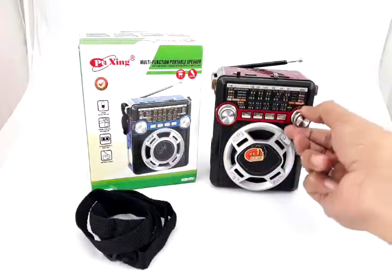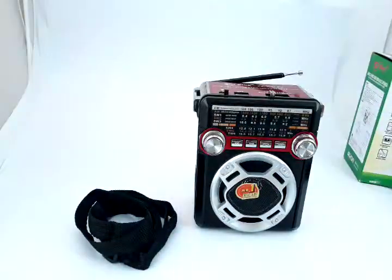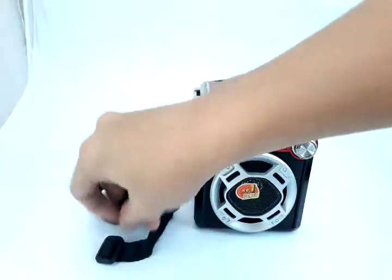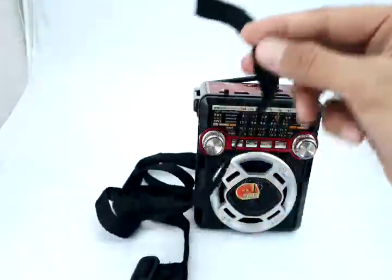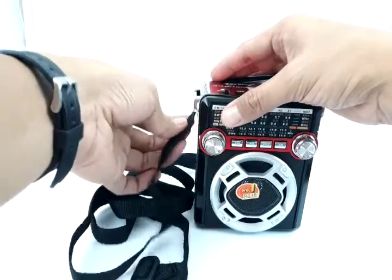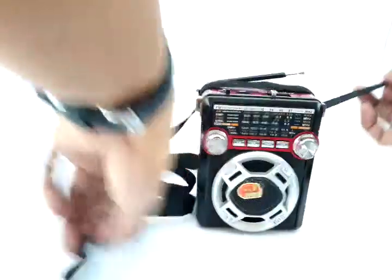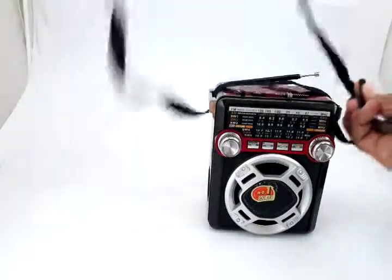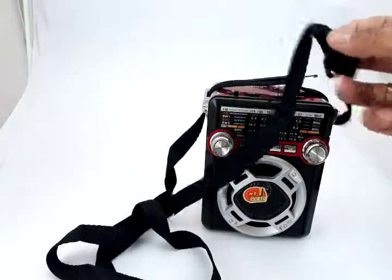There are plenty of features on this product. This is the on switch, and this is the tuning indicator. There's also a sling strap here — you put this on your shoulders when carrying the portable speaker or radio. You lock it up and it gives you an adjustable strap.